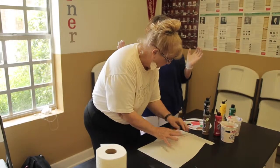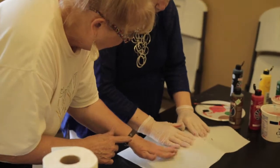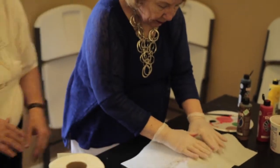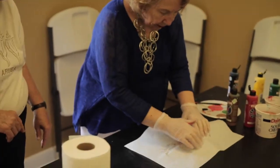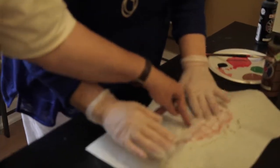Now you massage your fish — you just kind of tap it to get the colors to transfer. And then we'll fluff up its little fins. See how the scales are coming out? That looks good.